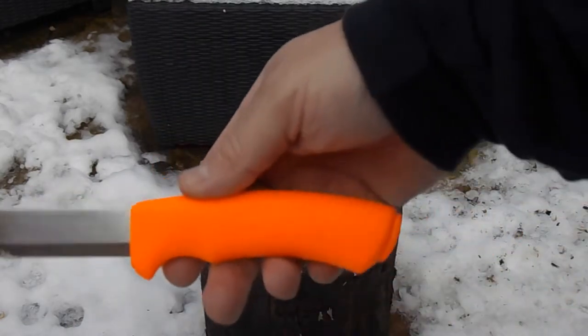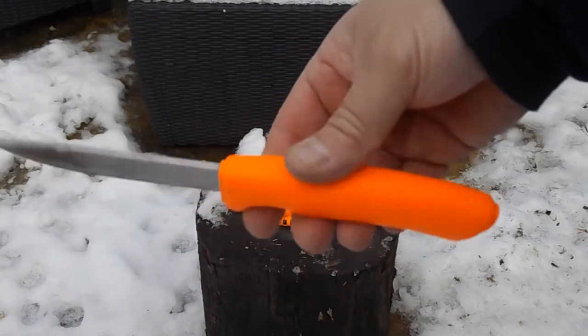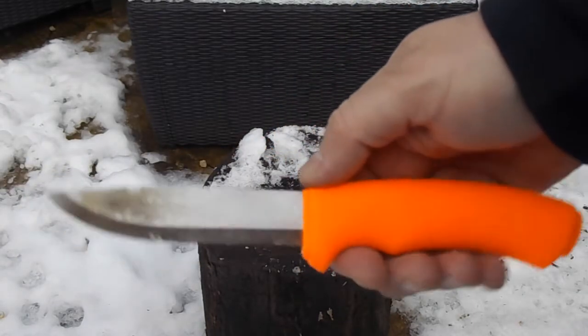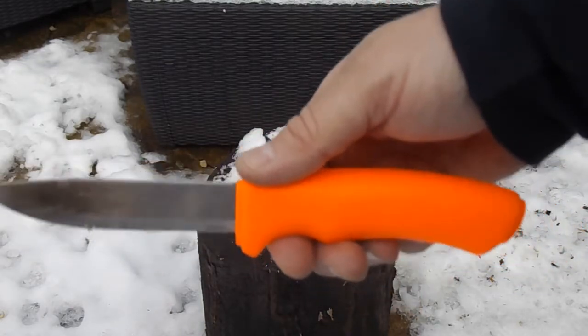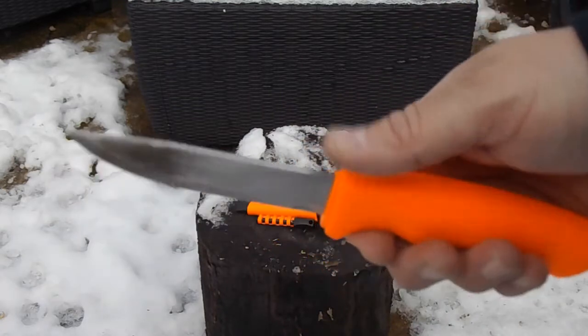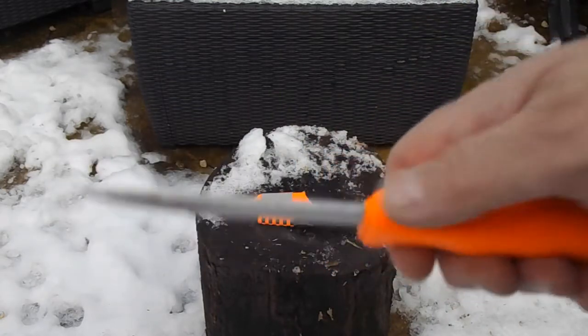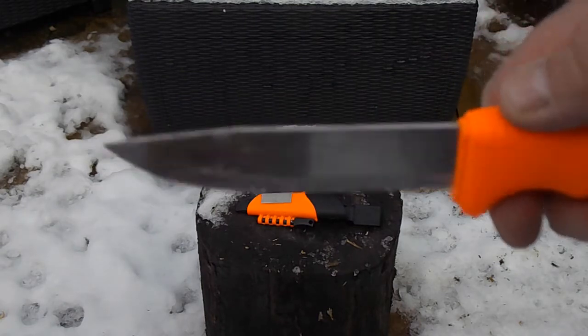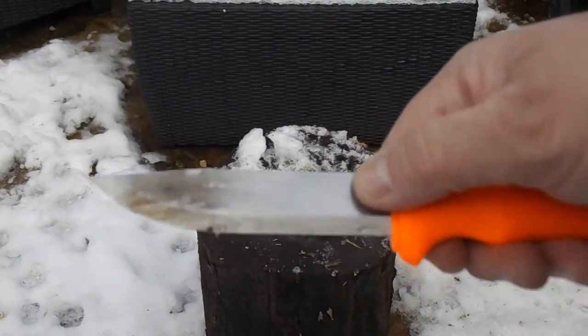The knife itself has got an orange polyamide handle. It's 3.2mm thick. The blade length is 10.7cm and the overall length is 23.5cm. It's got a ridge ground spine, which basically means you can work it with ferro rods. It's a stainless steel — Swedish stainless steel blade.